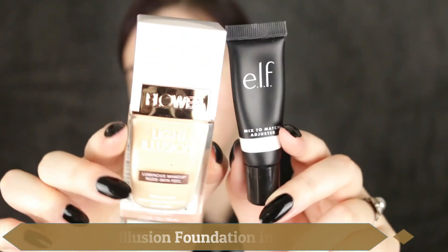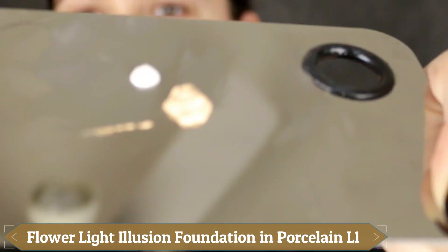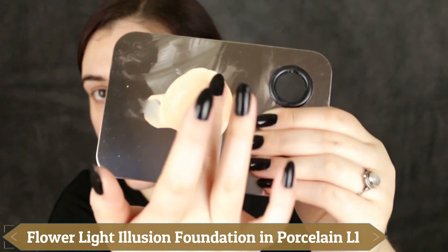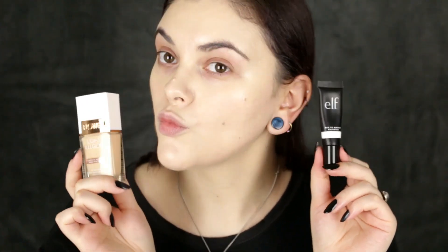As you can see with the swatches, this really does a great job of lightening each foundation. I love the results. I'm going to show you how I mix these together — it's actually what I'm wearing on my face right now. Super dewy, super glowy. I love this foundation but it's just a little too dark for me. All I do is add a couple of drops, mix it together — I used my finger today — dab it all over, blend it in with a beauty sponge. It only took a few minutes and it's not a huge extra step in my makeup routine.